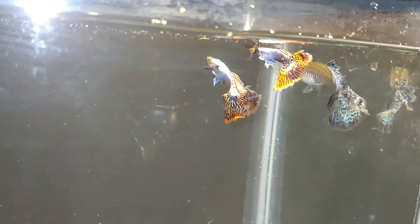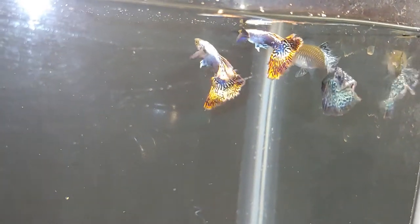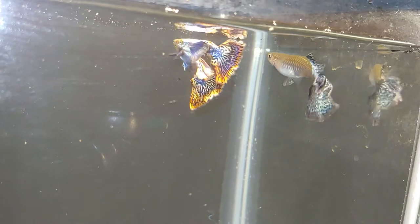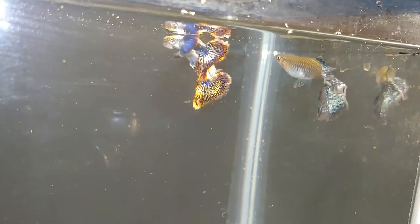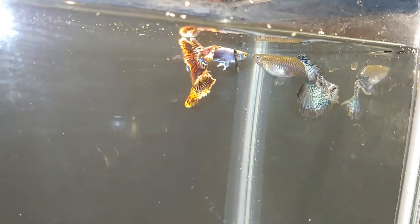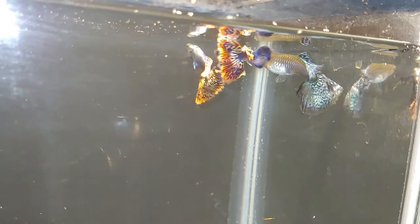This is the first strain — the one with the purple pectoral fins. Hopefully you can get a good look at them. Those pectoral fins are really long.